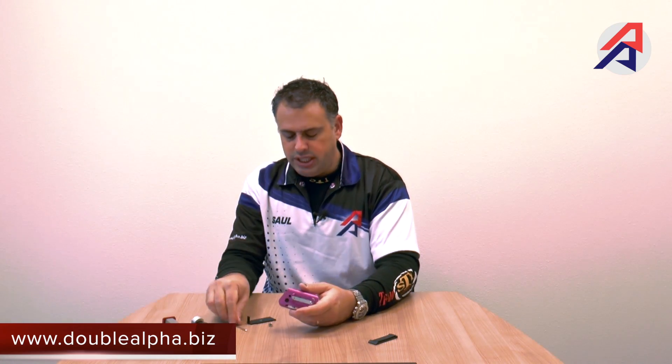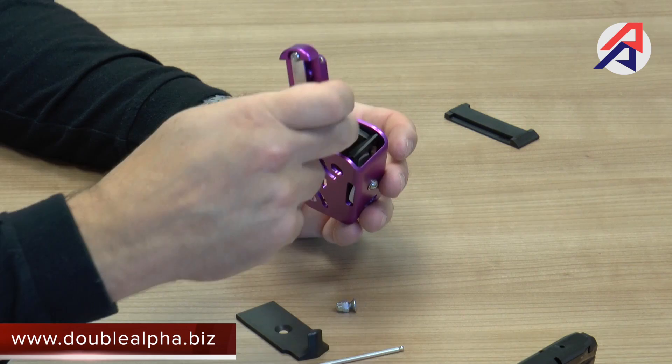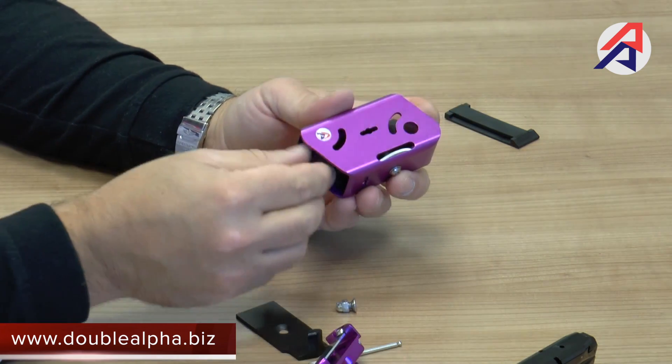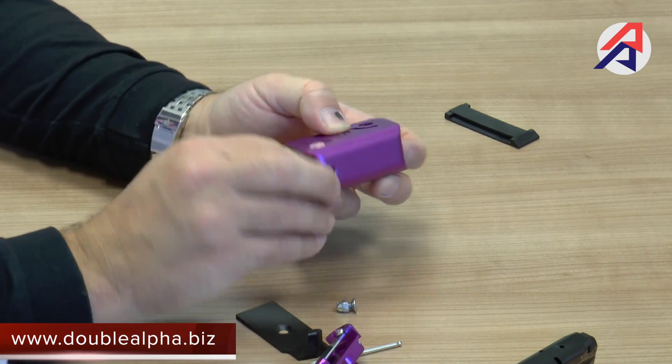You'll notice that the pouch is completely ambidextrous, which means you could just as easily assemble your mounting bracket and belt clip on the reverse side of the pouch. Moving the side spacer to the opposite side — it's designed to be symmetrical — and in that type of scenario the pouch becomes a left-handed pouch, performing exactly the same way and offering the same features.